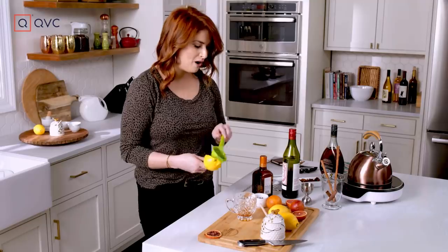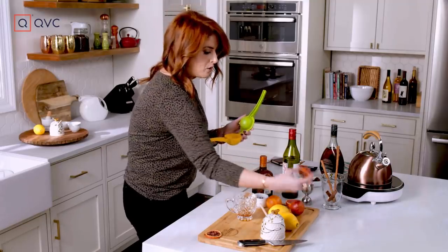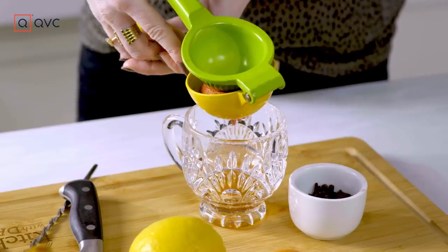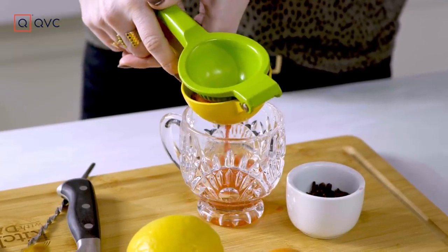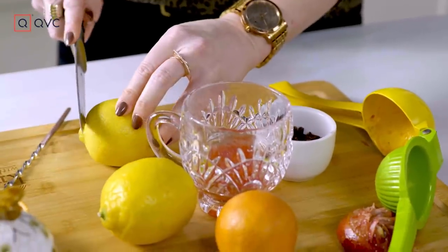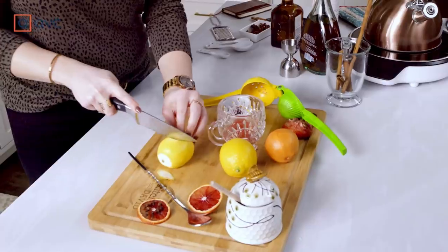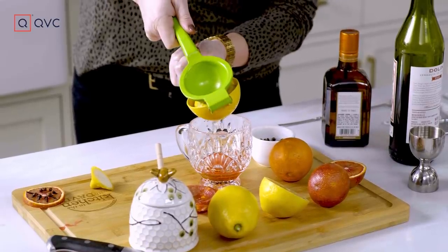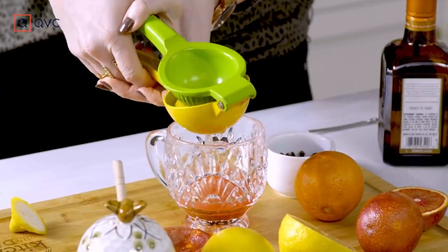Next, our citrus. We already have half of a blood orange, so we're going to use that. Squeeze that right in — that color is so pretty. And we're also going to do half of a lemon. Squeeze half of our lemon in there. If blood oranges weren't in season, I would use a whole lemon, because I like it nice and tart.